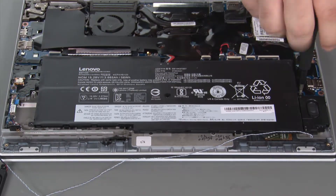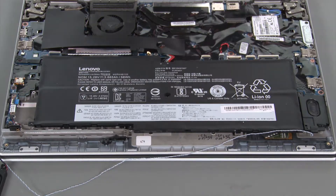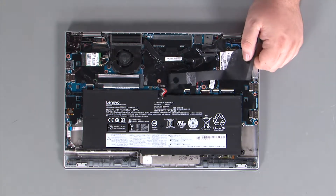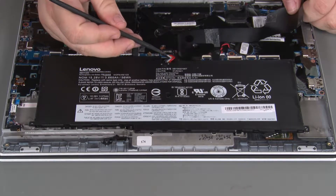Remove the rest of the cable from the guides. Remove two retaining screws and lift the speaker assembly from the system. Lift the Mylar cover.